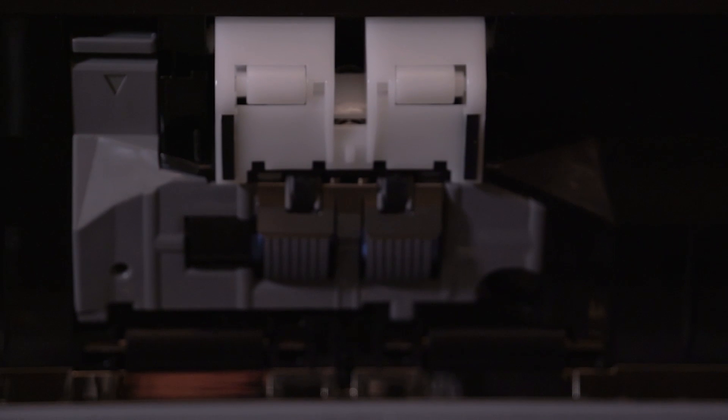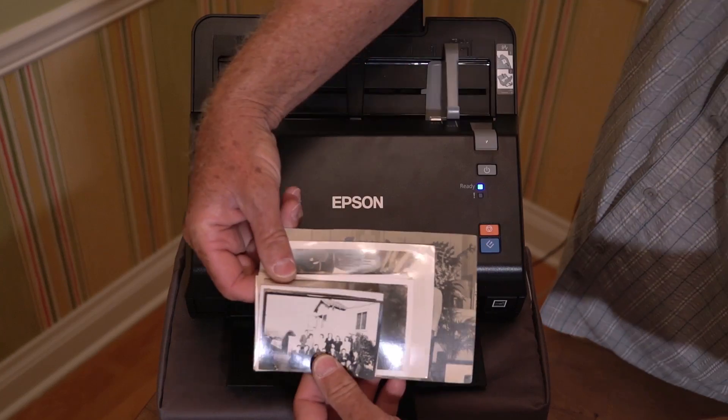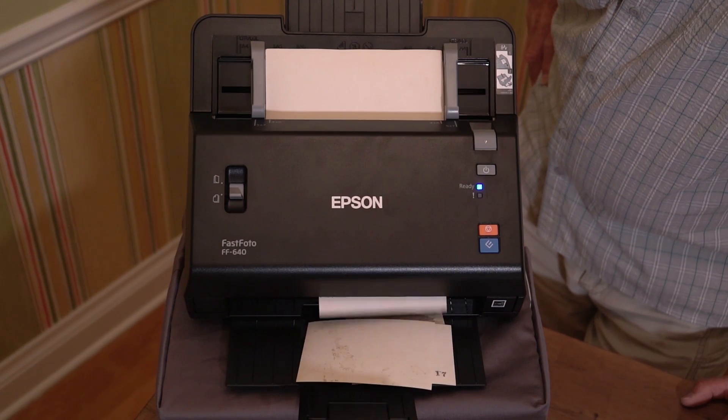The FastPhoto FF640 incorporates dynamic skew correction and a sophisticated multi-roller paper feed design. Auto size detection makes it easy to scan multiple sizes in a single stack. And the ultrasonic sensor allows double-feed detection to help avoid misfeeds.